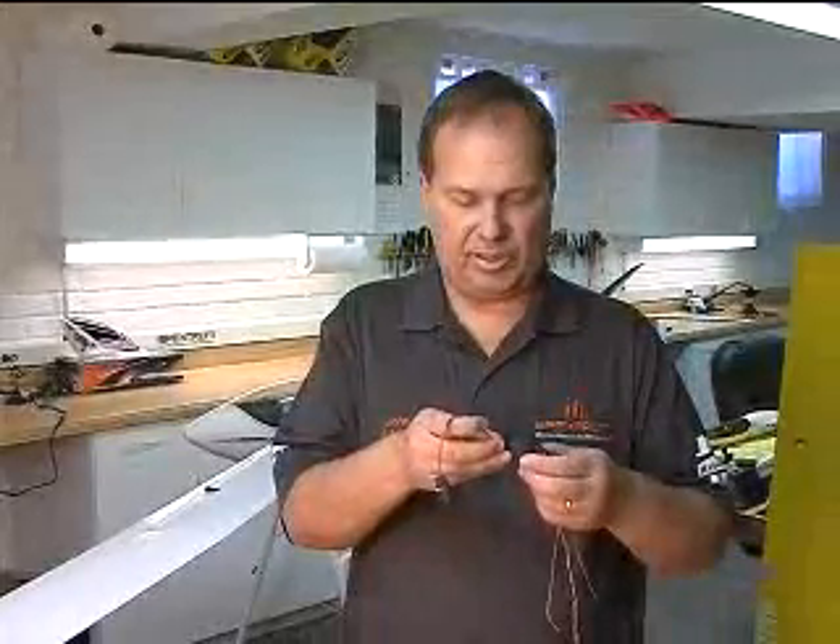The way the Flight Log works, it plugs into your data port. I have a receiver here — there's the data port — and it plugs in like so.